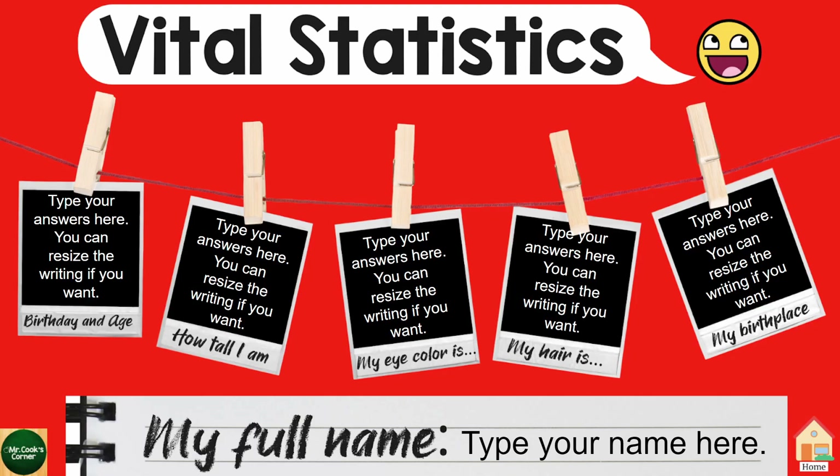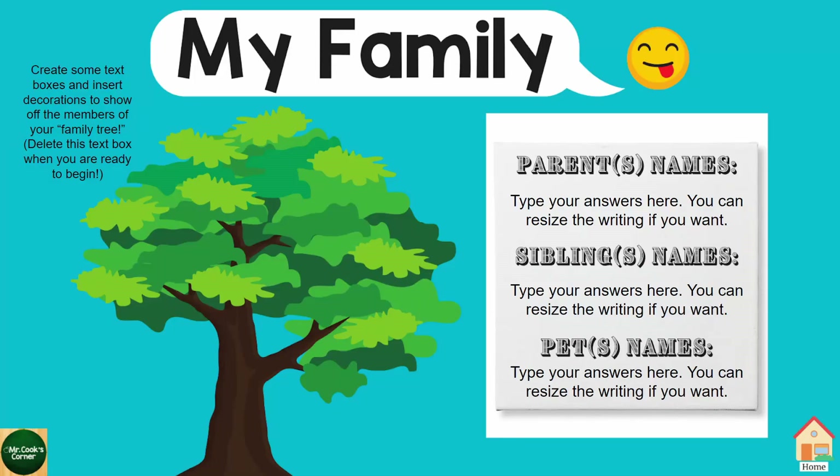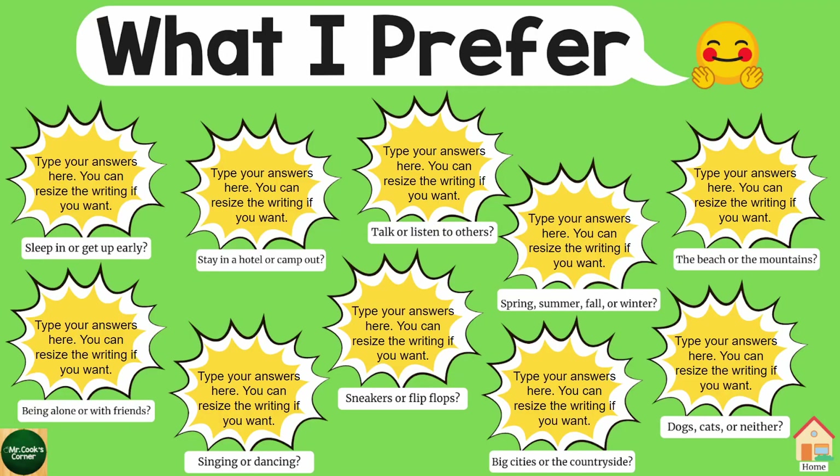They'll be able to type their answers in the boxes, and at the bottom they'll write their full name. Then we move into their family — parents, siblings, possibly pets. We've got a cute little tree on the left, and then they can decorate it and fill out their family tree. We've got some great what-I-prefer questions, such as sleep in or get up early, spring, summer, fall, or winter.